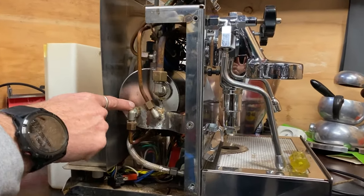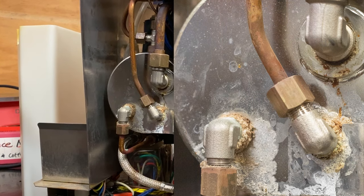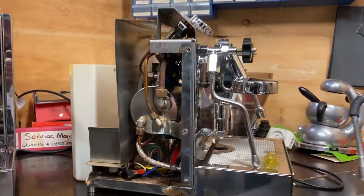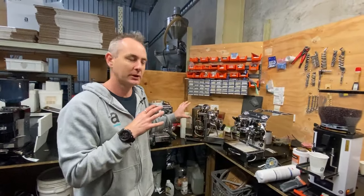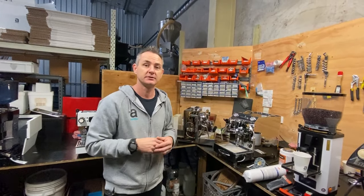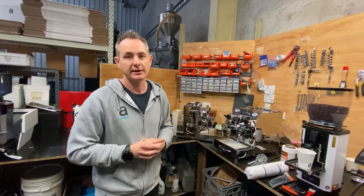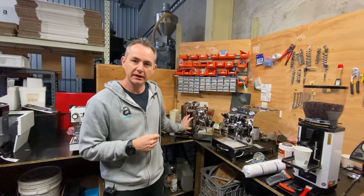Once the fittings get blocked up in the arms, it will go through the machine like a cancer, blocking up your hot water tap and your steamers. We want to get to that machine before it happens, not try to fix it afterwards. We can fix it afterwards, but it costs a fair bit of money to do all those things.